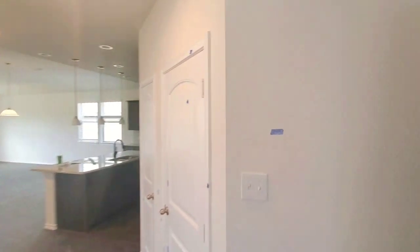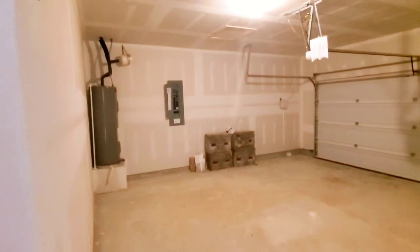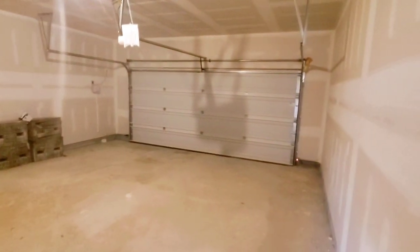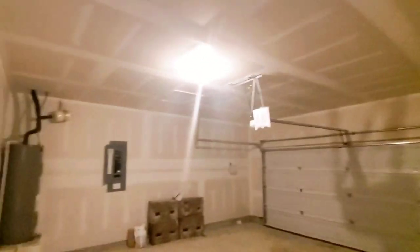And then you've got a garage door right here. You're going to have an insulated garage door, and your garage door opener is already installed.